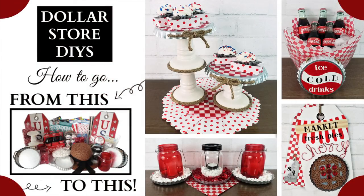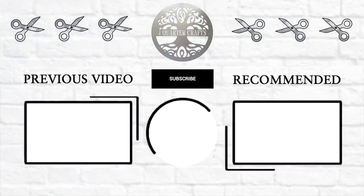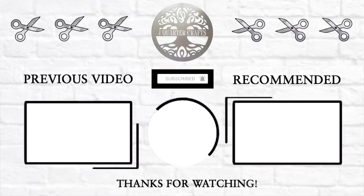I really hope you enjoyed these DIY crafts. If you do like the concept of the hauls as a 'before' and the crafts as an 'after,' let me know. As always, thank you so much for watching. I'll see you in the next video. Bye!